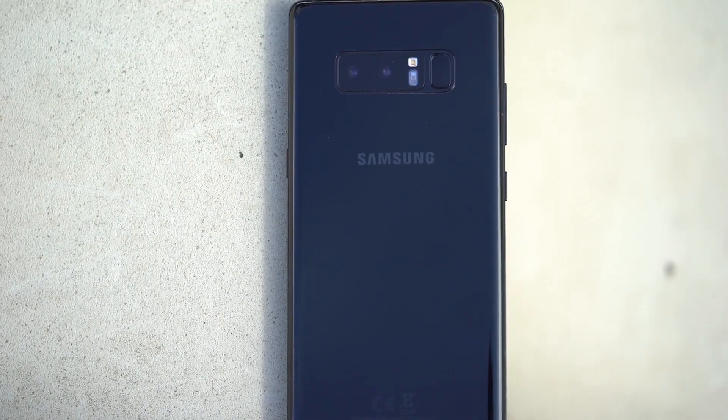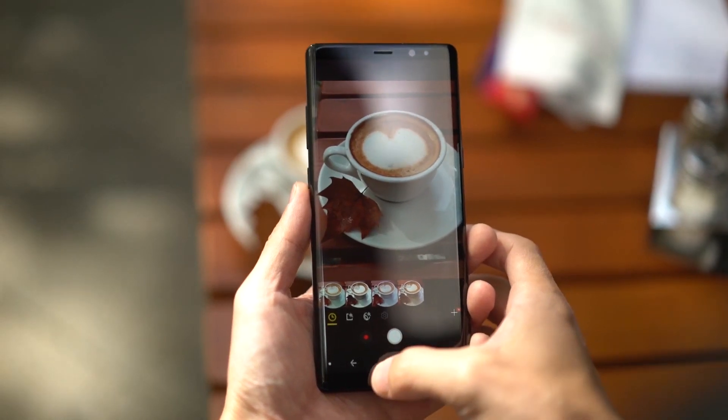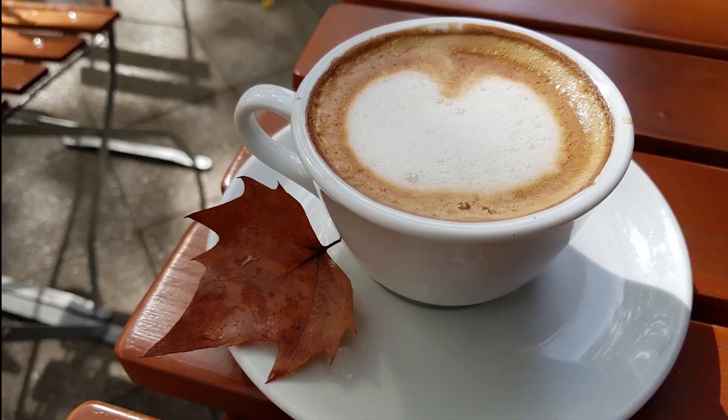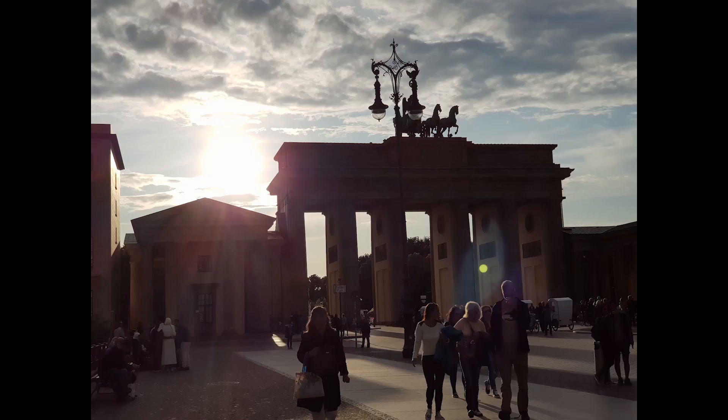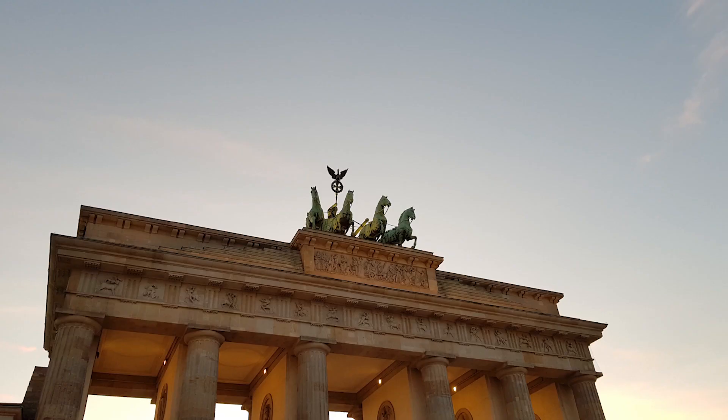The Samsung Galaxy Note 8 has a dual camera setup, both of which have OIS. The camera is great — Samsung makes the best point-and-shoot around. Like all phones in good lighting, the shots are stunning. HDR performs well and is natural. Challenging backlit shots offer a good amount of detail, and the quality between the two lenses is even.